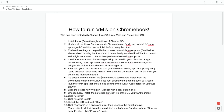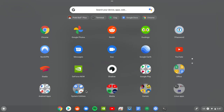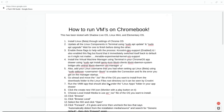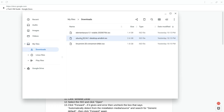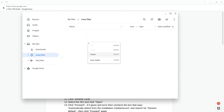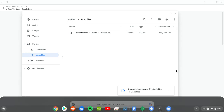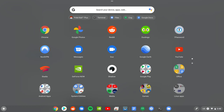Next you want to move the ISO file from the Downloads folder — where you downloaded it — into the Linux files. Open up the Files app built into Chrome OS. I'm going to move elementary OS since I like the look of it a bit better. Go into Linux Files and just paste it there.